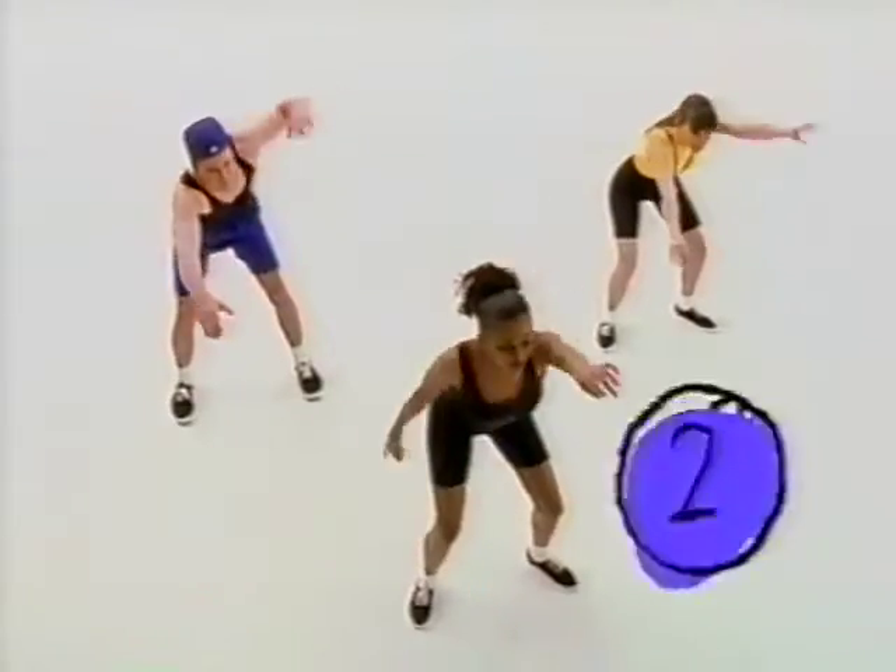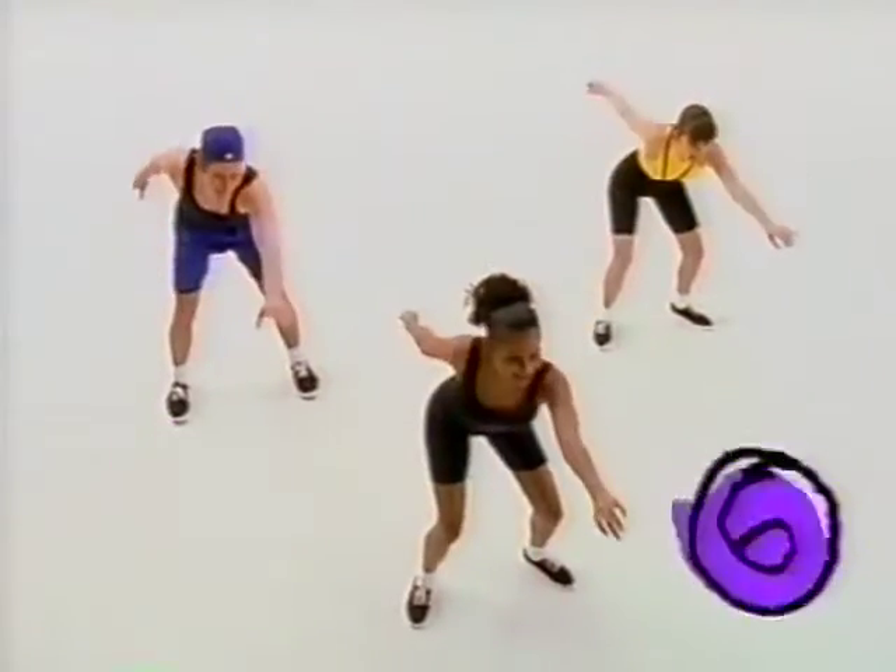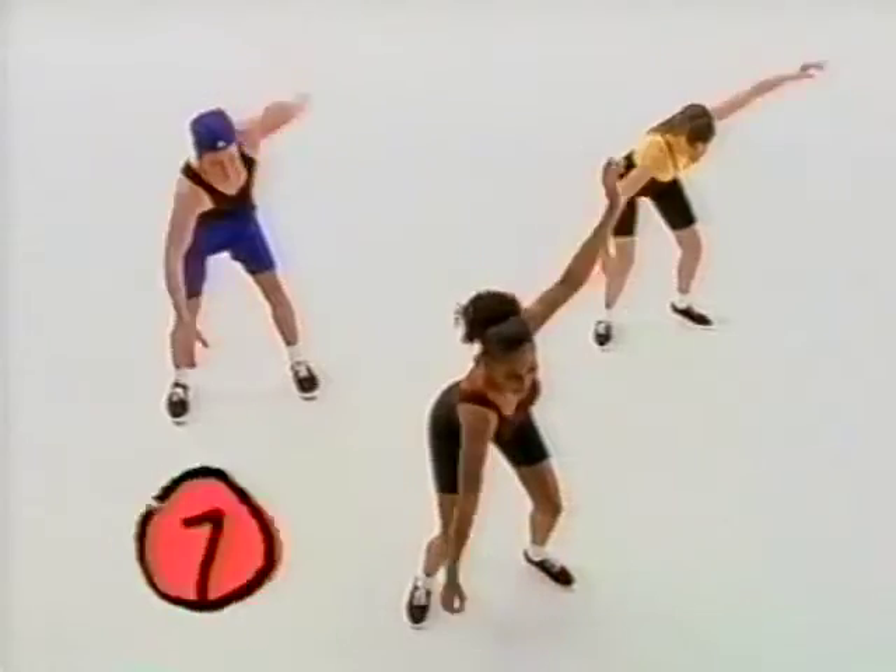Before you do any exercise, it's important to warm up. So let's get going. I'm watching. One, two, higher. Three, four, five, six, two more. Seven and eight.